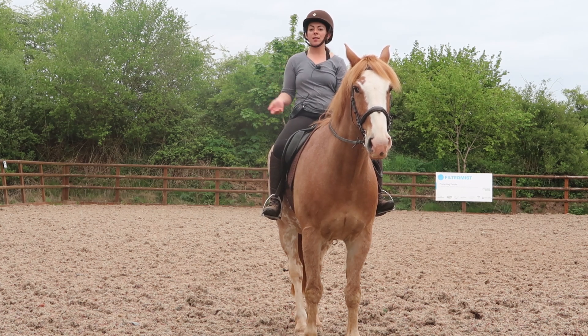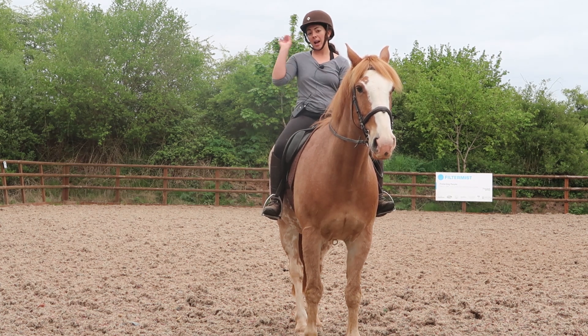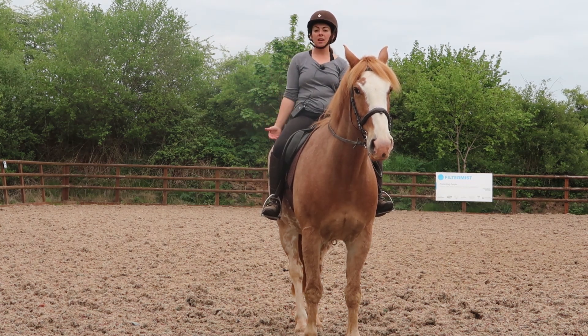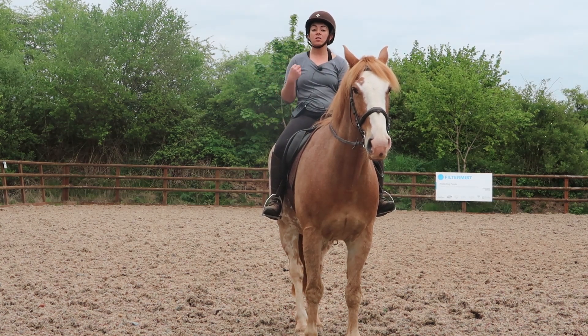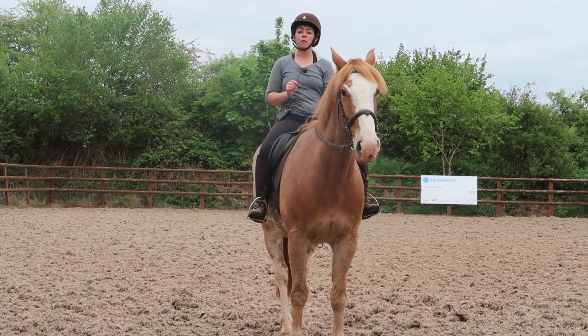Horses when cantering have a leading leg. A canter is three-beat — it goes the front inside leg, then the outside leg and the other inside leg, and then the far hind leg. So when your horse is cantering, they do have to canter on the correct lead regardless of whether you're doing a dressage test or not. They should be cantering correctly because one, they have to build up each side correctly, and two, for their balance.